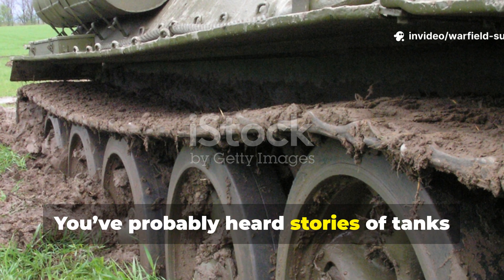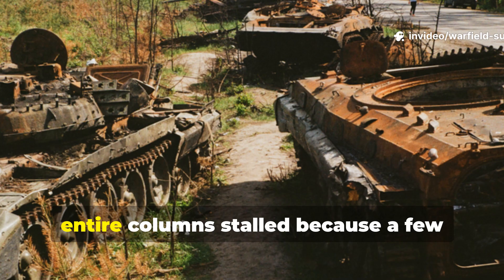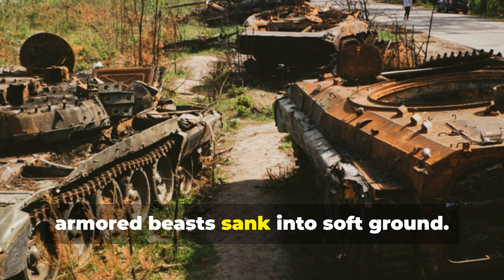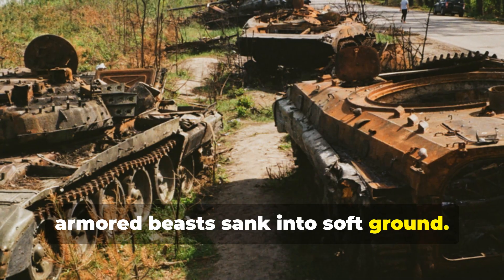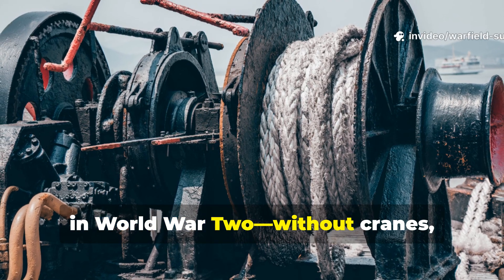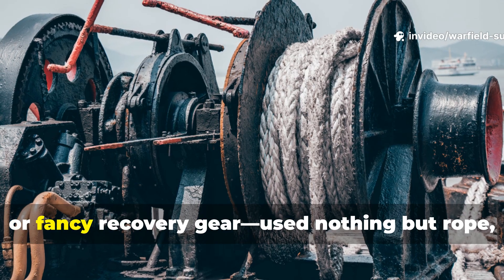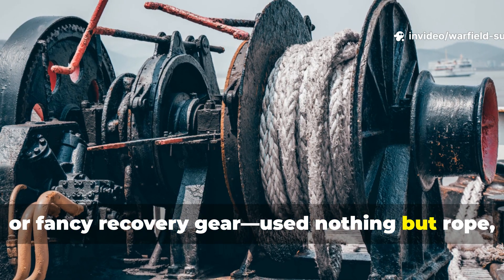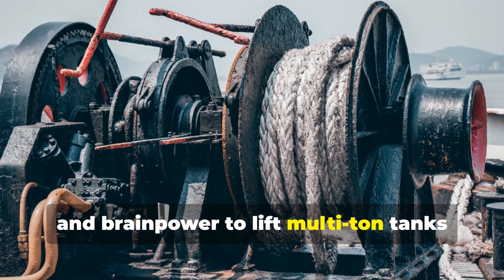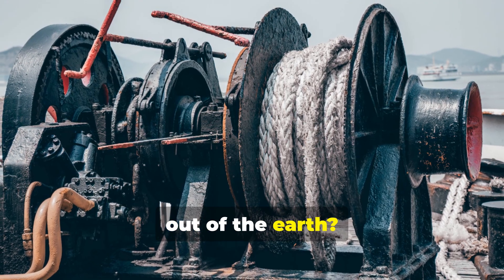You've probably heard stories of tanks bogged down in the mud, entire columns stalled because a few armoured beasts sank into soft ground. But what if I told you that soldiers back in World War II, without cranes, hydraulics or fancy recovery gear, used nothing but rope, leverage and brainpower to lift multi-ton tanks out of the earth?